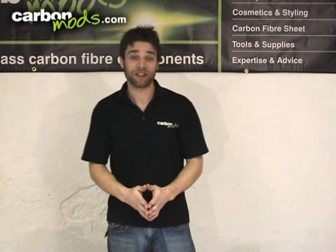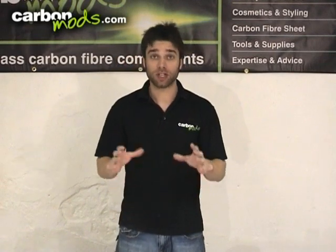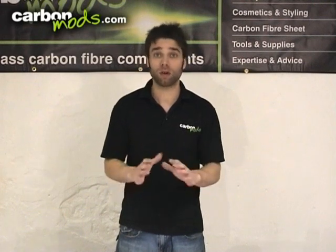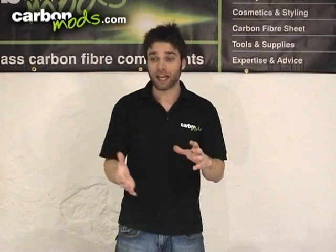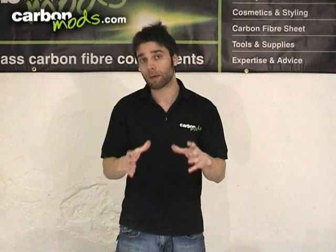Hi, welcome to this Carbon Mods video tutorial on carbon fibre skinning. What we're going to be doing in this tutorial is showing you how you can cover an original part made of wood, plastic, metal or pretty much anything else in a thin layer of carbon fibre and coating that in a clear layer, making it look like it was an original carbon fibre moulded part.